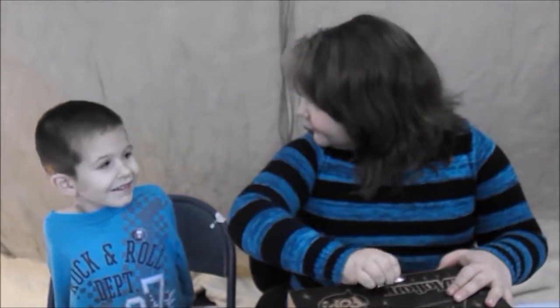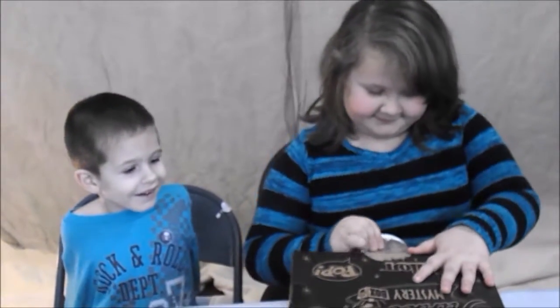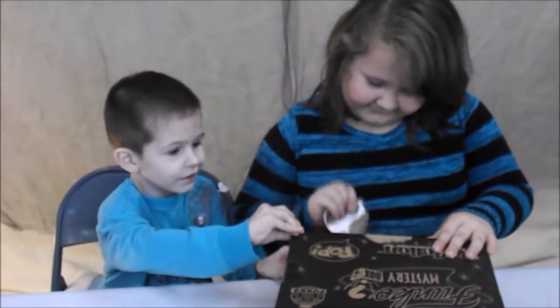Shall we get it open? Do you think you like what's in it? Take that off.